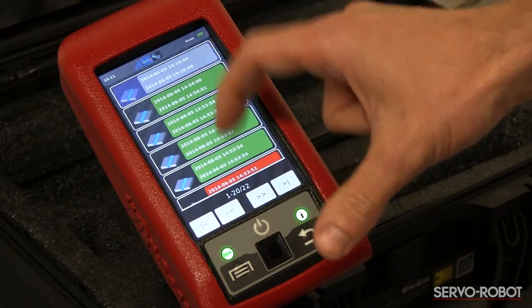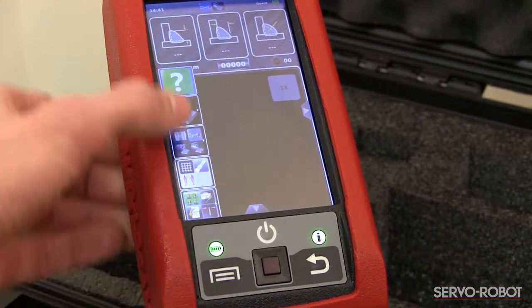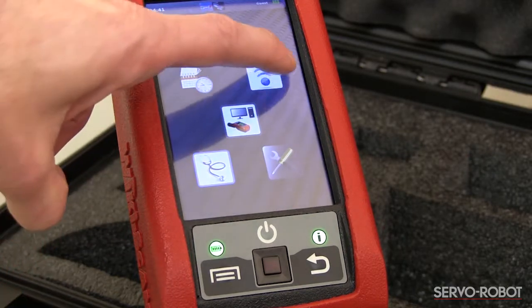You can now configure the WikiScan to connect to the wireless network and the computer. From the main menu, open the Wi-Fi access screen and enter in the network information.